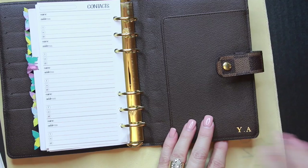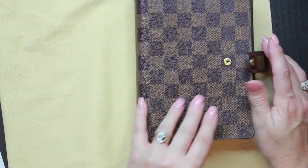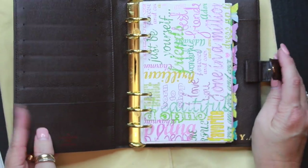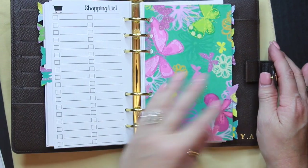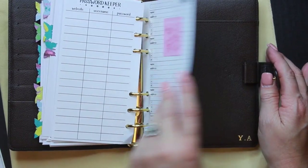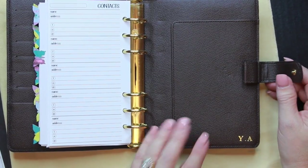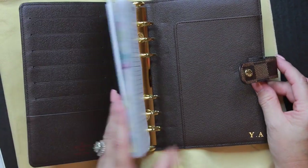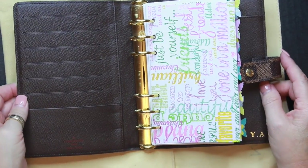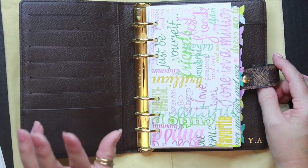The initials don't bother me. If anyone asks, I'll just say 'YA' stands for 'you're awesome.' Plus, for the most part when the agenda is closed the initials aren't visible, and it's a personal agenda that only I really look at — unless I'm showing planner spreads to you guys. Given its good condition, it's really not a big deal.